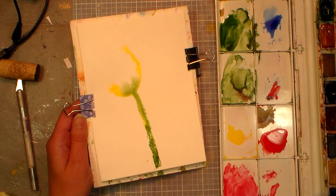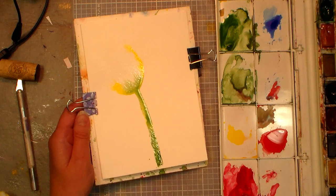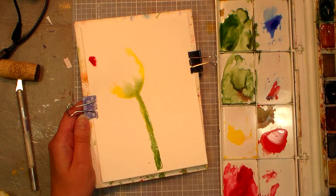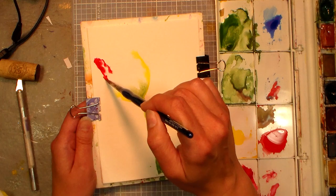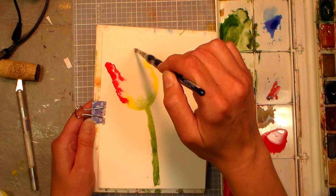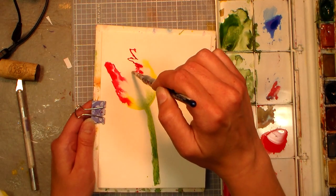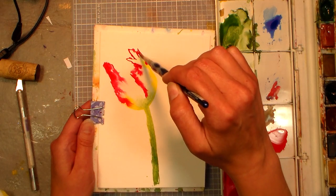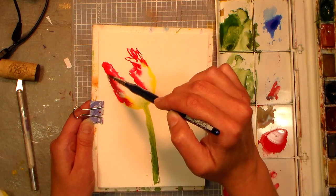Now I want to grab some pinky red — you can use a magenta, an alizarin crimson, or rose, one of those colors. I'm going to add that along the edges; it's a little bit brighter than what I wanted, so I'll add it a little bit lighter on the edges. Parrot tulips have a more ruffled edge, so if you don't want that you can just paint it smooth and you'll be fine. I just like the organic expressive lines — that's the kind of flowers that draw me, because I do love to paint flowers.